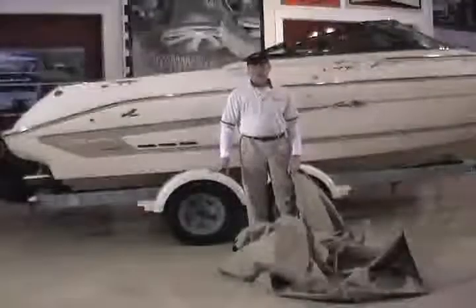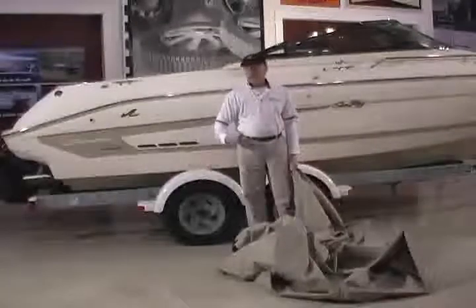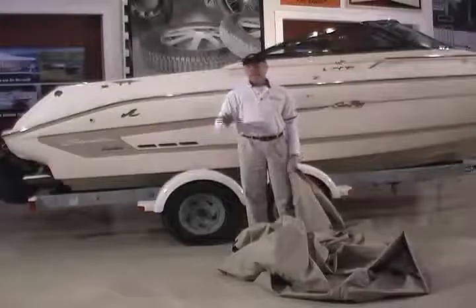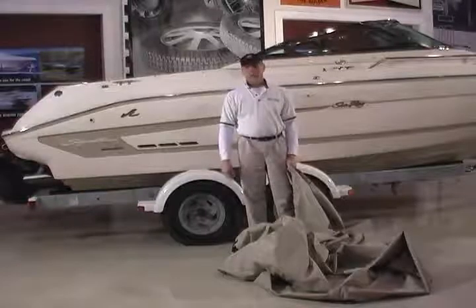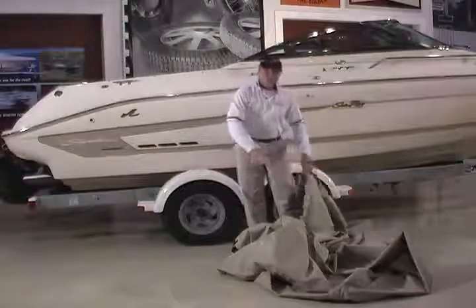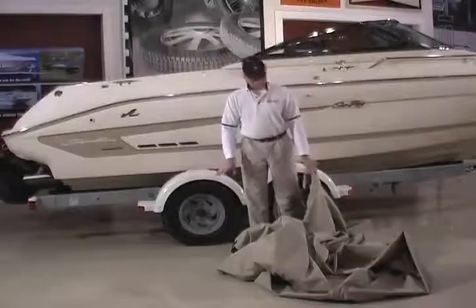We're getting ready to try on our custom cover. I've chosen a clean, dry area to do this — your garage, perhaps, or out in the yard — because you want to make sure that in the event you've chosen the wrong cover or there are any issues with it, you can return it in as good a condition as possible. Keeping it clean is important. After unfolding it, the first thing to do is identify the bow and the stern section of the cover.